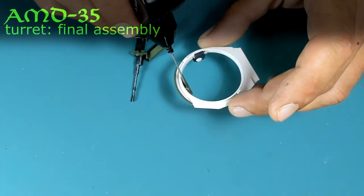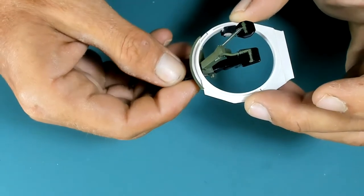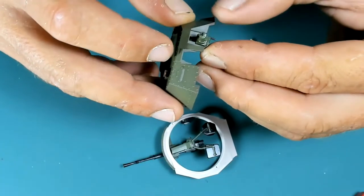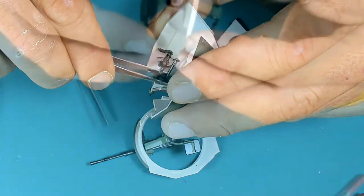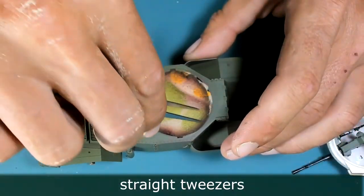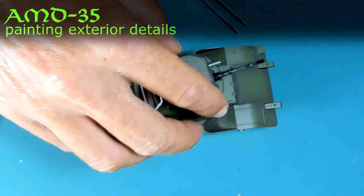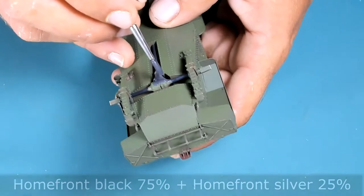Now the fiddly parts — attaching the cannon to the turret ring, and attaching the machine gun. Not the best of fits, but not very complicated either. Here I'm dry-fitting the turret to the main hull just to check if everything is okay with the entire build. Yes, we're ready to move to the next step, which is painting the exterior details.